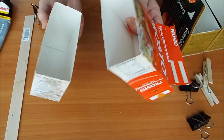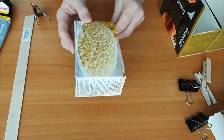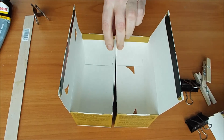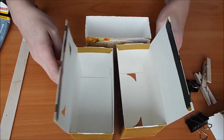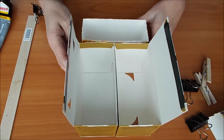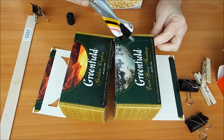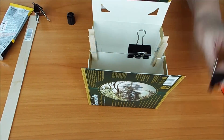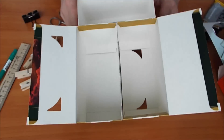Вот я отрезала коробочку. Одну часть пока отложим — она нам может быть даже пригодится. А это будет низ у нас у шкафчика. Теперь берем две вот эти коробочки. Смотрите, что у нас получается. Вот так мы склеим, и вот так приклеим. Получается шкаф.